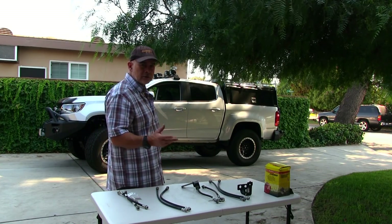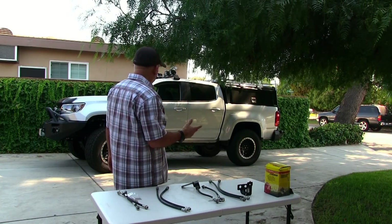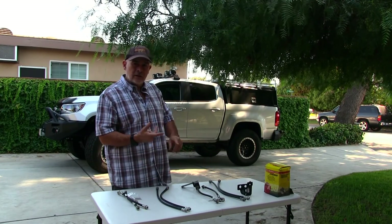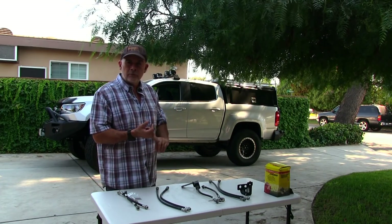I'm going to put bigger tires on it, change the gear ratios, change the suspension. Just give me a base truck, something to work with. It's a V6, it's got air conditioning, eight-speed auto, four doors, so I've got plenty of room on the interior for storage.